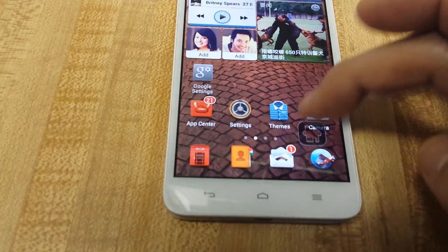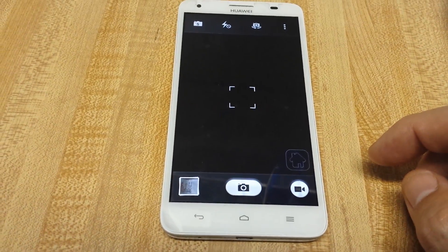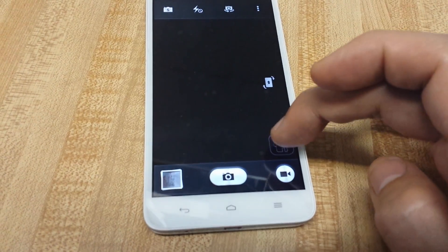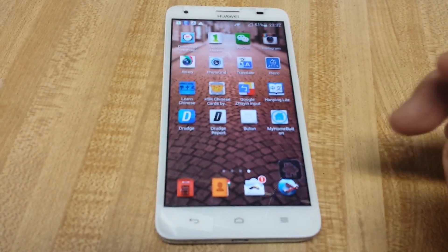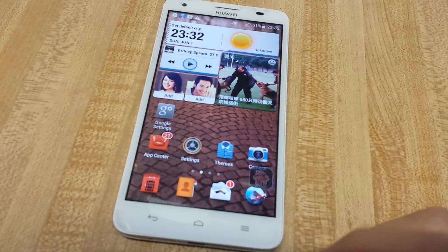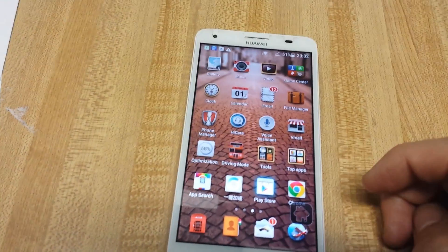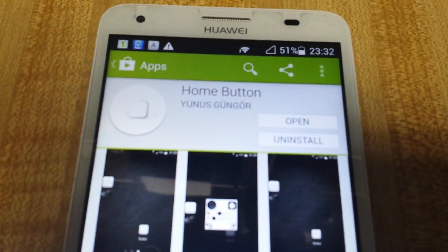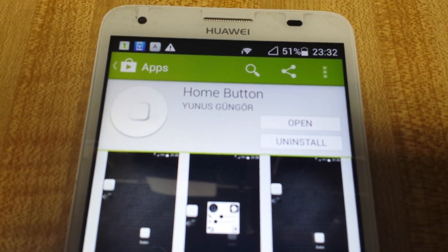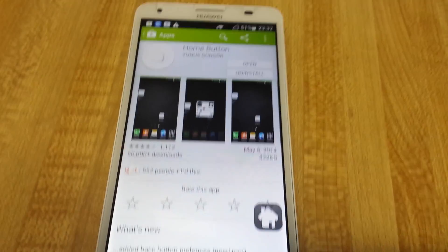You can move it around, so even if you have the camera on, you still have the home button right there. You go to the Google Play Store and this one is called 'Home Button' — it works perfectly. For any Android phone, this should work great. Thanks.